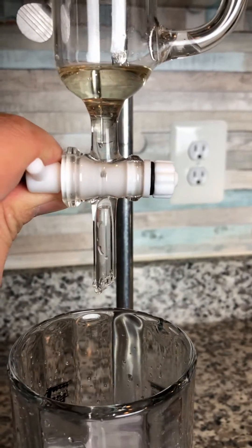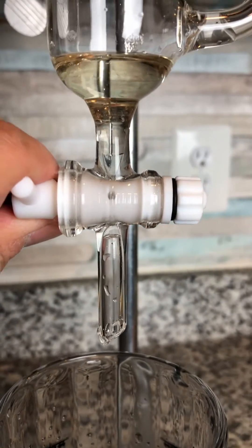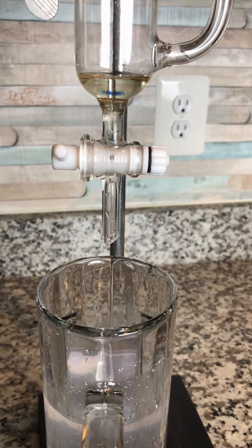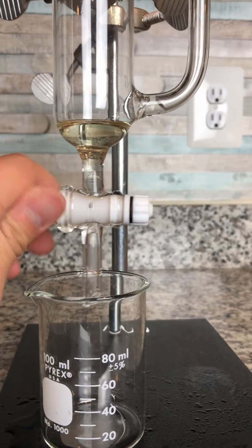Now you can see the interface is almost right at the neck — that's good. Then you can switch containers to your essential oil container and collect the rest. I use a little beaker to collect the essential oil.